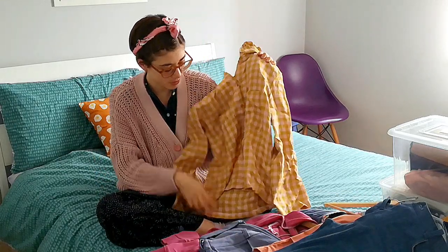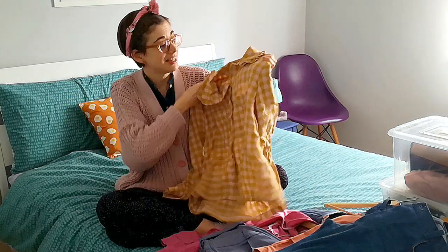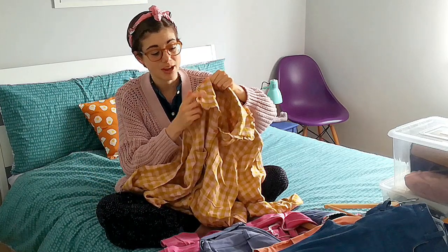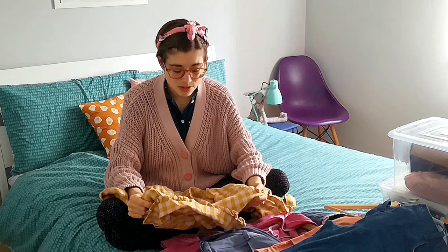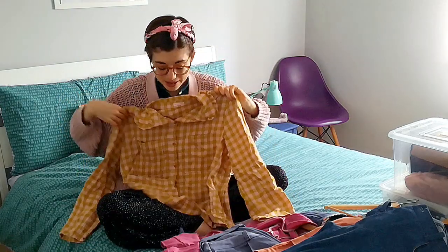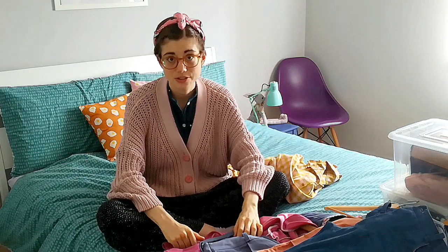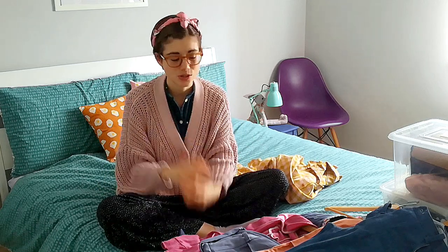First of all, sorry for this one — it was already in the autumn/winter suitcase, so that's why it looks like this. This is an Archer shirt from Grainline Studio, and this fabric is a linen from Merchant & Mills. I added this little ruffle, and honestly I'm so in love with this shirt. I can't really wear it now because the linen is quite heavy and feels too warm, but it is super lovely. I have another two Archer shirts — I think this is the best shirt pattern for me. I really love it; it's loose and super comfy.